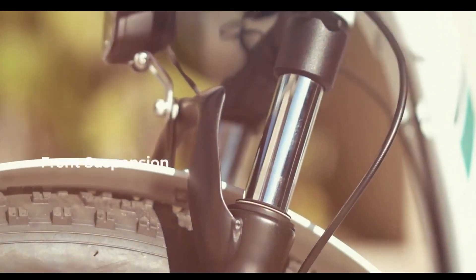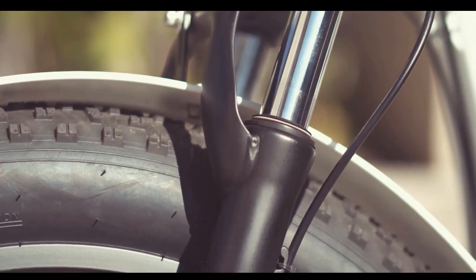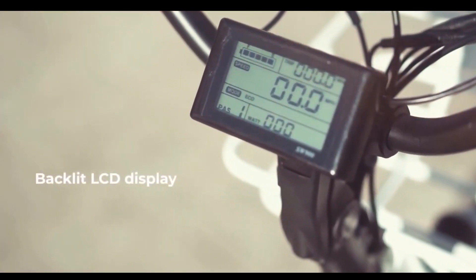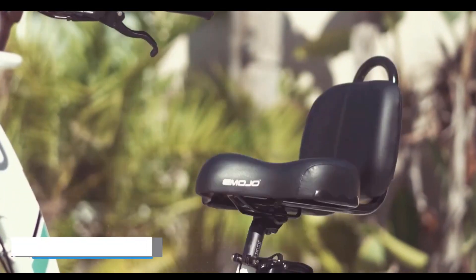The front suspension also smooths your ride by absorbing energy, making your ride more enjoyable. The unique LCD lets you know how much battery life is left and shows you how many calories you've burned.